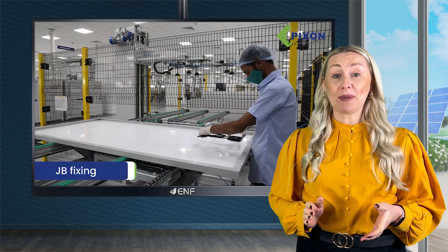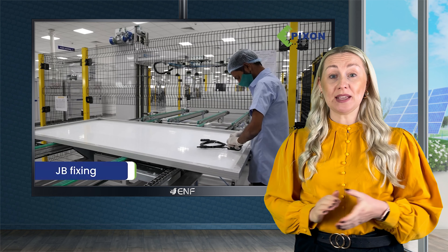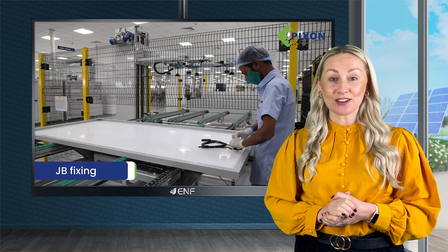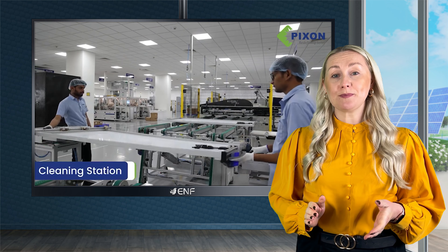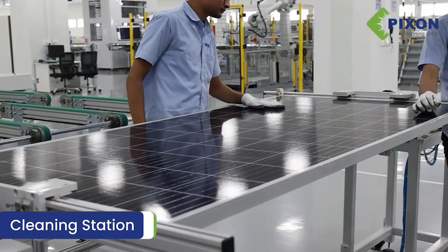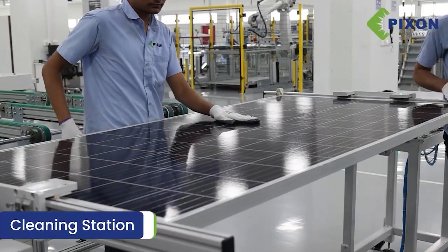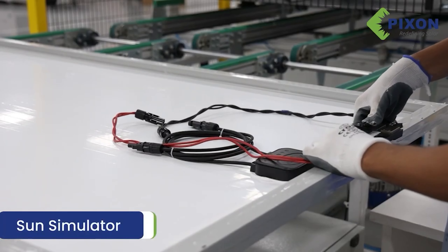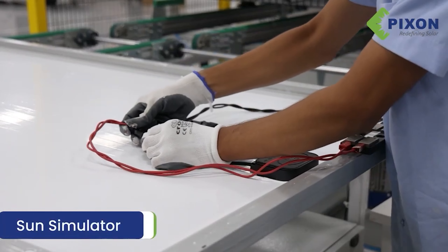We also made sure to equip the module with IP68 sealing to secure the junction box's internal electronics. As you would expect from a high-quality solar module, the PIX MP372 is PID resistant, which means that it will not be easily affected by undesirable effects such as heat and humidity.